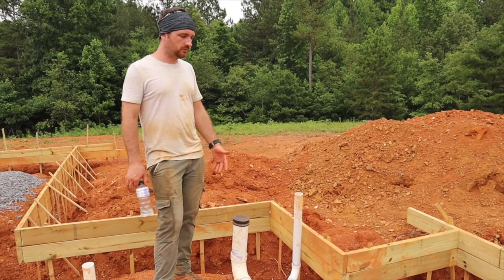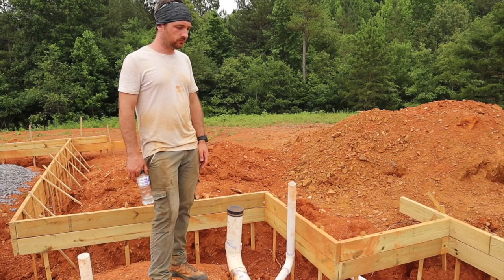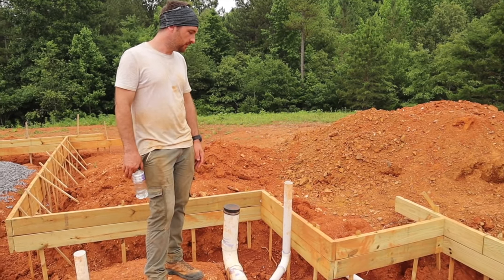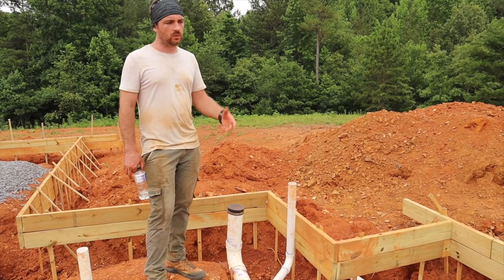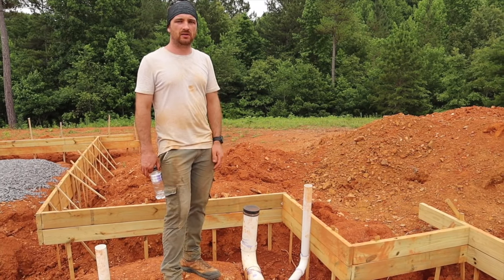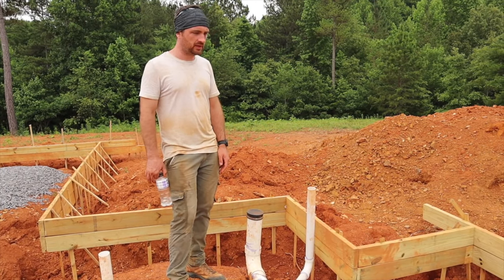Especially when you're draining toilets and your clothes washer or anything like that. So I plumbed that right to where an exterior piece of the wall will be. And then hopefully when we get the framing up, we can connect all the vents above the ceiling and run them out of a single chute at the top of the roof. That's kind of my plan.